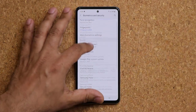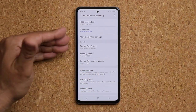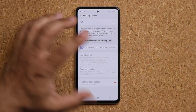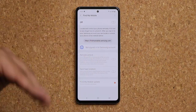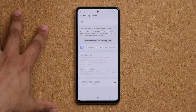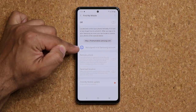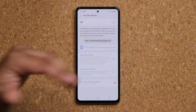While in Biometrics and Security, make sure you enable Find My Mobile. Log into your Samsung account to set it up. If you lose your phone, go to findmymobile.samsung.com, log in with your Samsung account, and it gives you full tracking capabilities and additional features to locate your device as long as the phone is on.